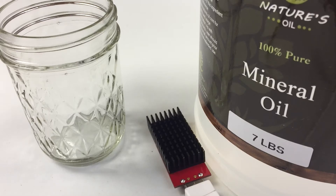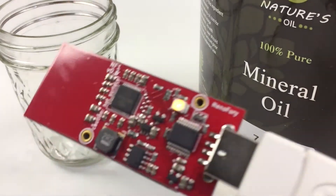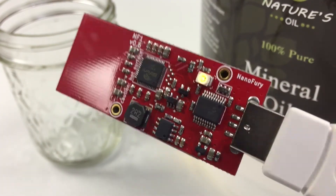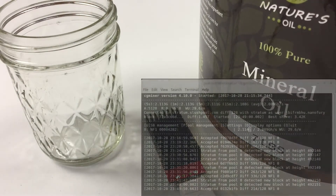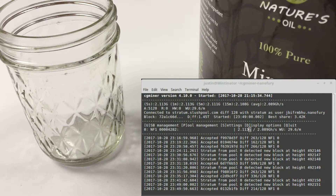Alright, so we have here some mineral oil. I'm going to test to make sure that it is compatible with electronic devices. I have here my Nanofury ASIC Bitcoin Miner, and as you can see, it is in fact mining — it's doing about 2.1 giga hashes per second right now.